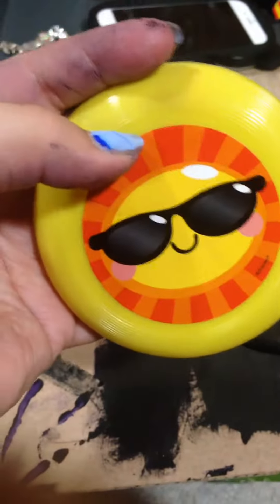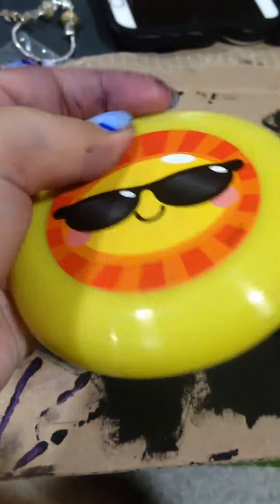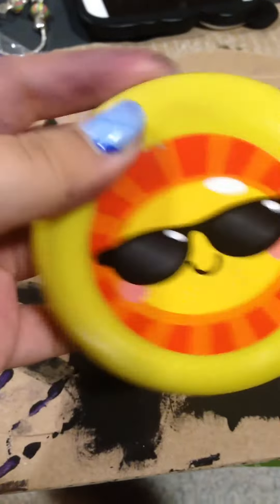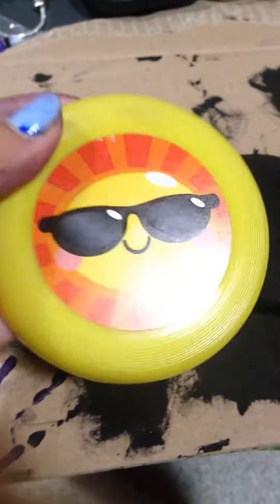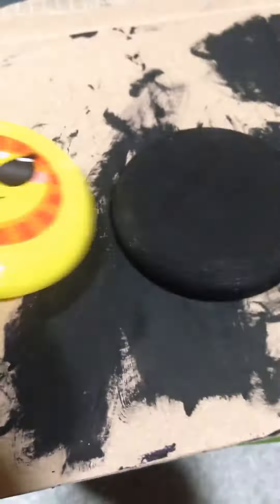So I tried taking this off and it took so long and it just didn't work, so I decided to paint over it. It took a while and then I got this. I'm probably gonna put a clear coat of glue, or paint sealer, or nail polish.